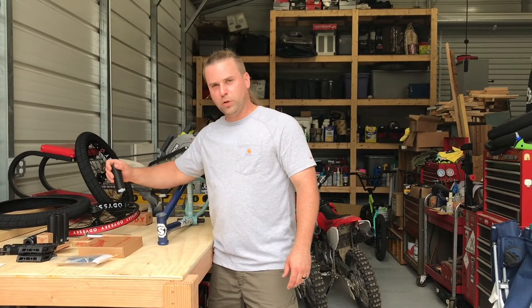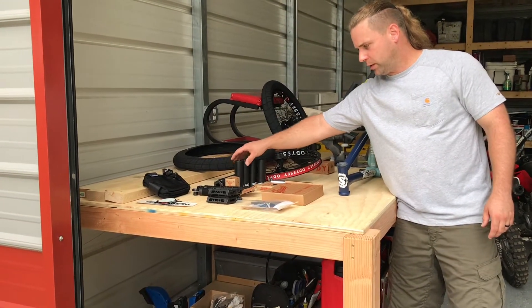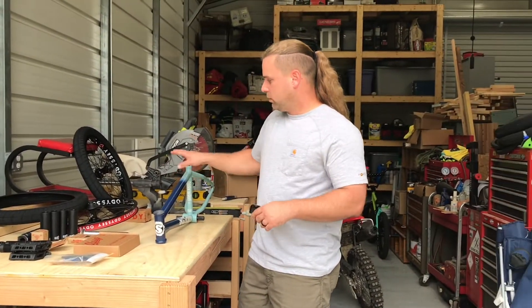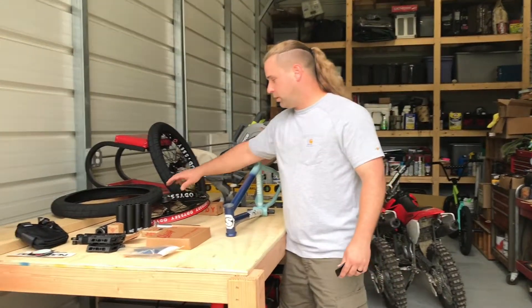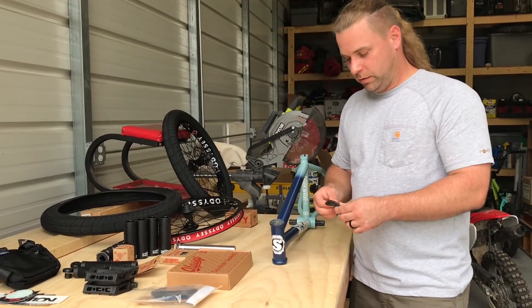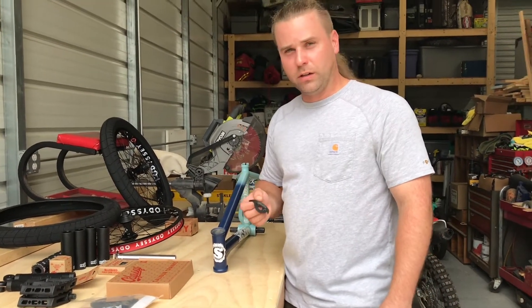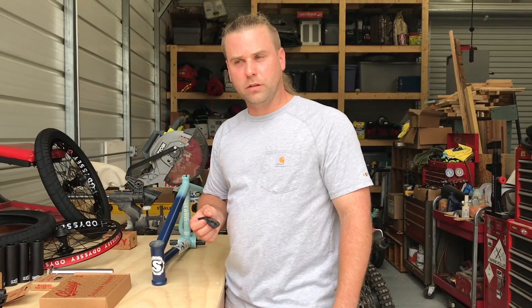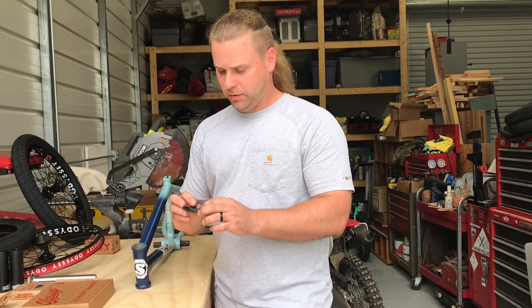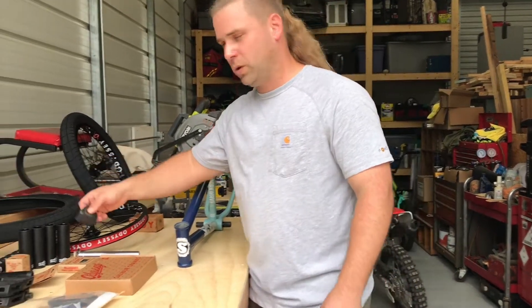Decided to go full pegs all the way around — got four Sunday pegs stacked up here. I got built-in hub guards on everything except my drive side, so I went with the G-Sport. I had the Eclat Overguard before — it was a lot bigger than this. Thickness is about the same but it's just way too heavy. We're going for light.